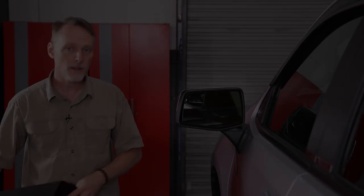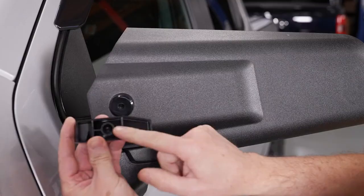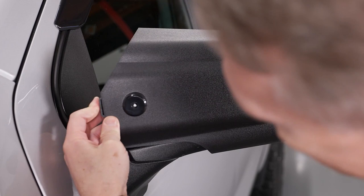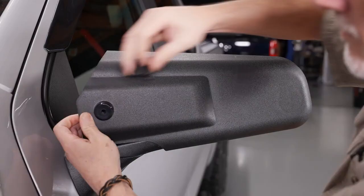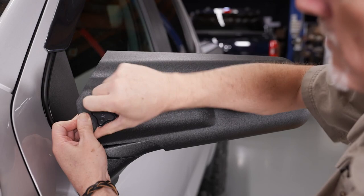Take the wedge lock — there's a little hole in the back of the wedge lock and there's also a hole in the back of the mirror. We're going to slide this between the SEPA custom mirror and our factory mirror and line up those two holes. Once those holes are lined up, there's a threaded knob that goes into the hole on the SEPA mirror, and we're just going to twist it until it tightens down onto the wedge lock.